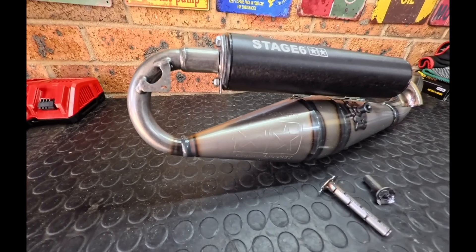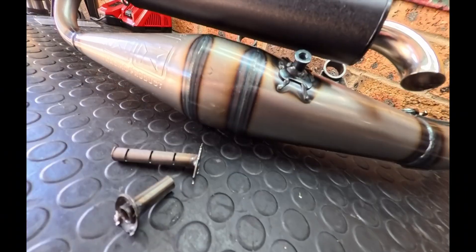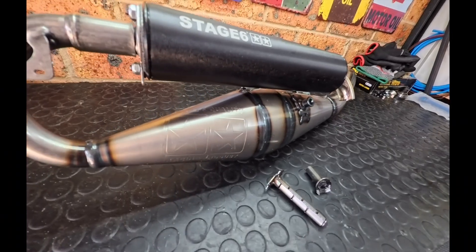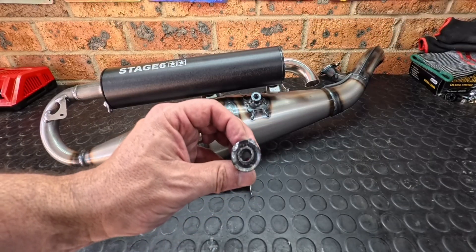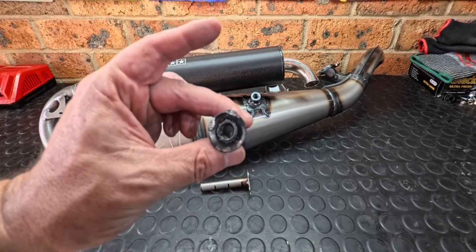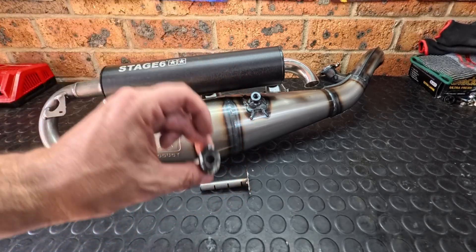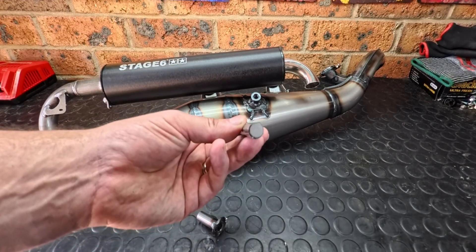Once you've assembled the exhaust, it's time to enjoy it free of any restrictions the way it was always meant to be. Here are the two restrictors. As you can see, they definitely do a lot of restricting. And now your exhaust is free from such restriction. You are free to enjoy it for all it was meant to be.